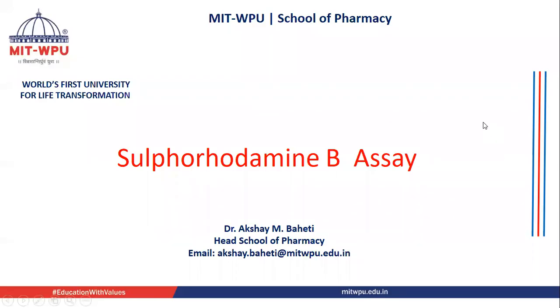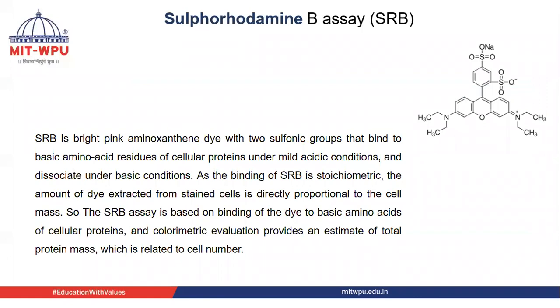Today's topic of discussion is the Sulforhodamine B Assay, also known as SRB.